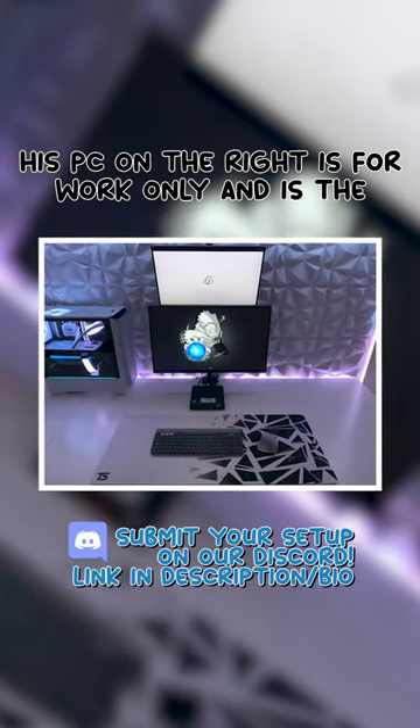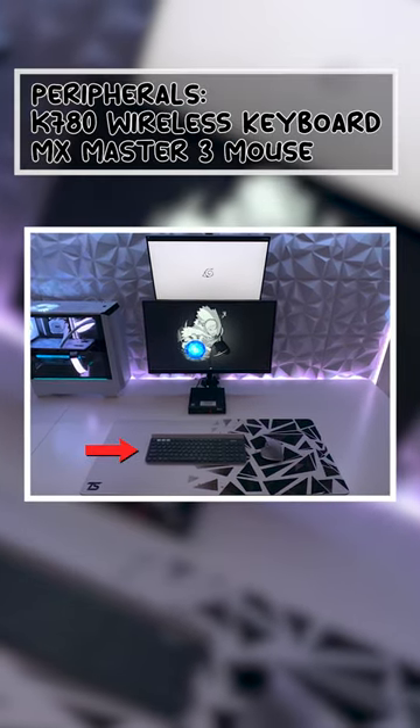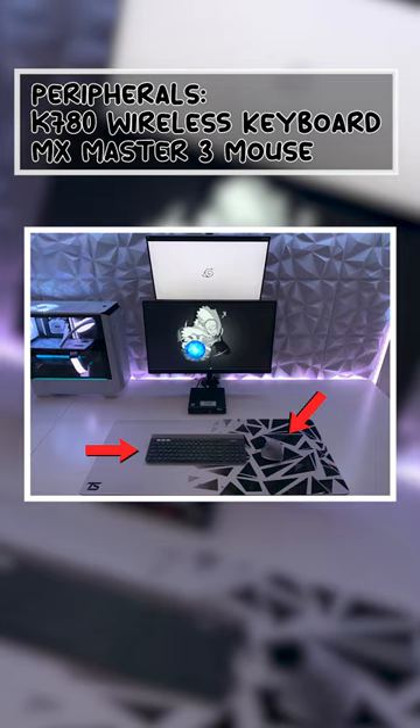His PC on the right is for work only and is the Lenovo ThinkCenter M710Q. His peripherals for that setup are the Logitech K780 Wireless Keyboard and MX Master 3 Mouse.